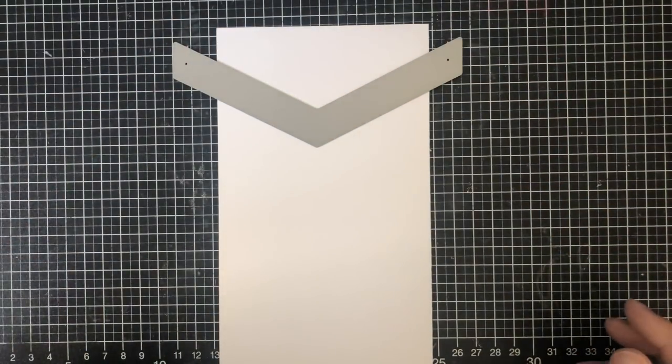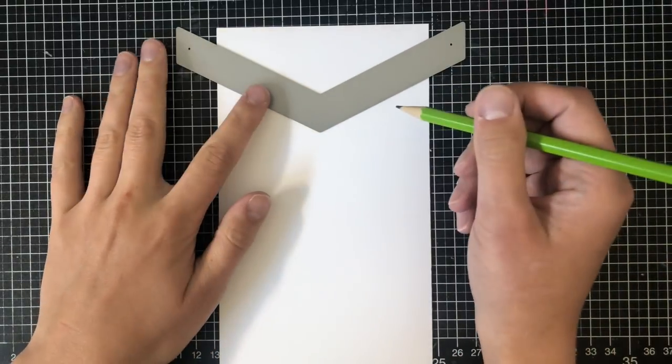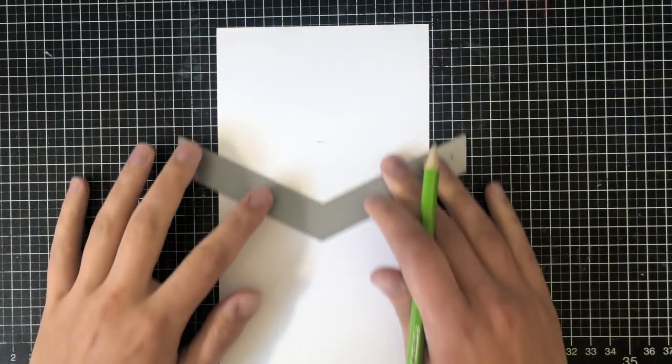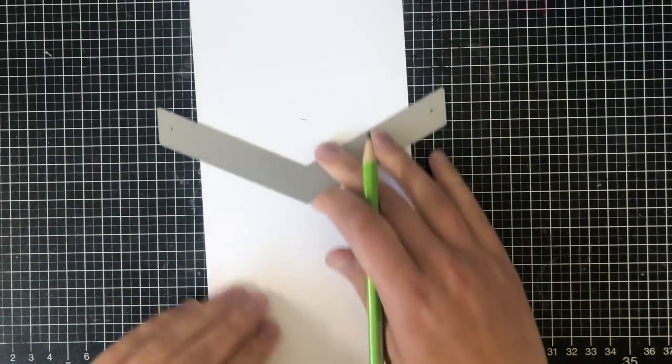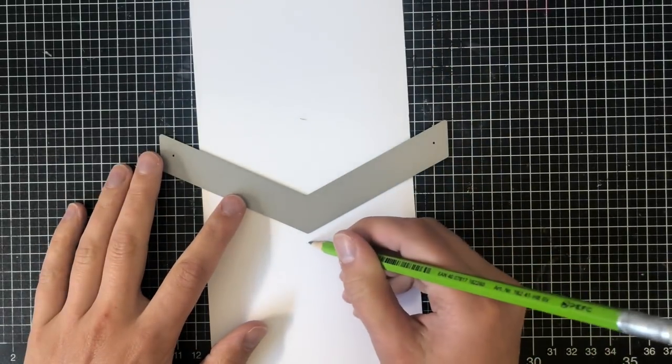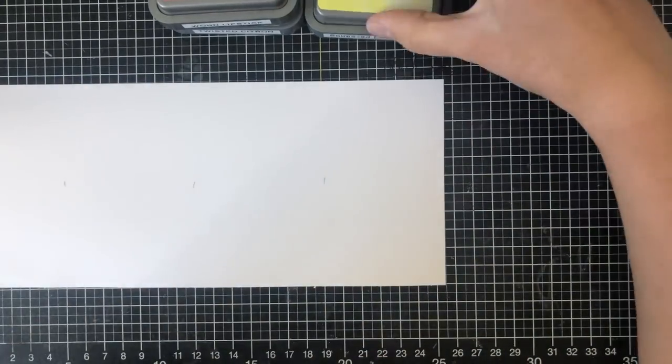I'm working on some Neenah Solar White 80 pound cardstock and I'm just going to measure approximately where the end is if I were to die cut this, because I want to create three different colors and I just want to use one of my scrap pieces of paper. I've now marked how far I have to go with my ink blending with a pencil. You could always use three scrap sheets as well.